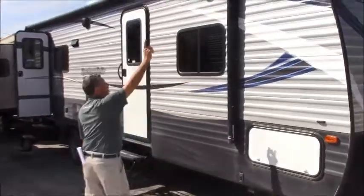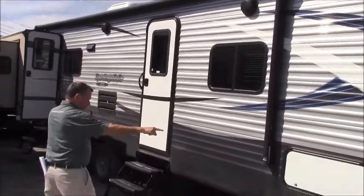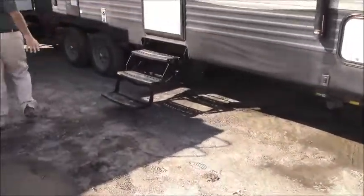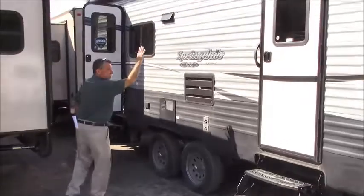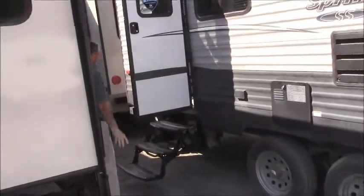It does have a nice long awning, full length as you'll notice. Storage space in the front, power stabilizers, and outside speakers in the back.